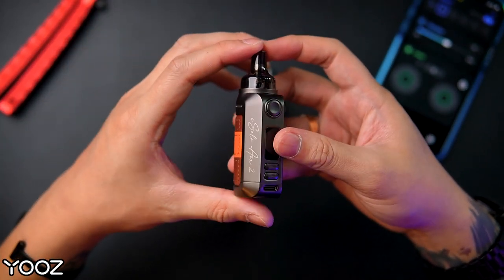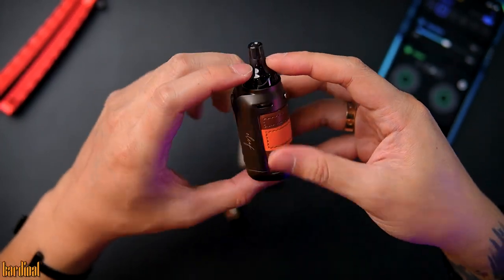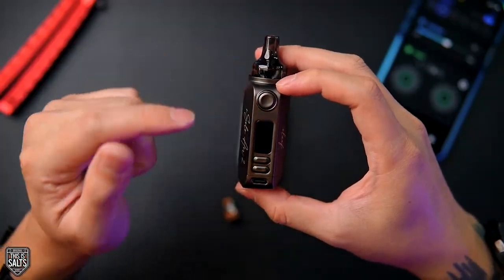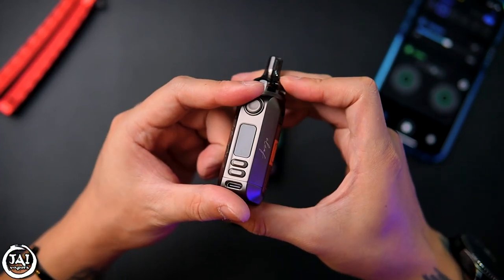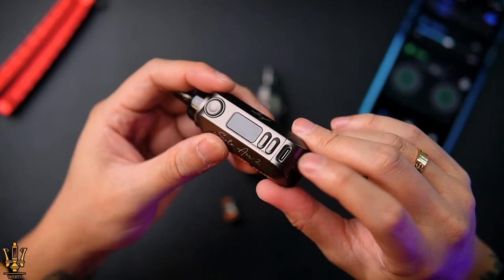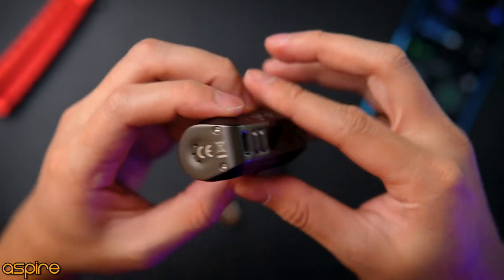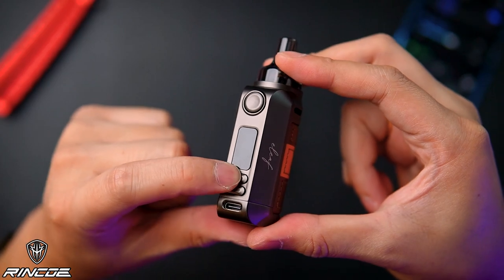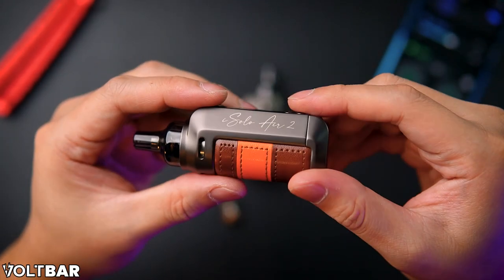Battery capacity is 1500 mAh — not very high but not very low either; at least you can use it for a day. Pod capacity is 2 ml, fill hole diameter 3.5 mm, output 1 to 40 watt, net weight 108 grams, charging via Type-C 5V 2A at the bottom. The bottom has three venting holes for the battery and two screws. The fire button and plus/minus buttons are on the side.